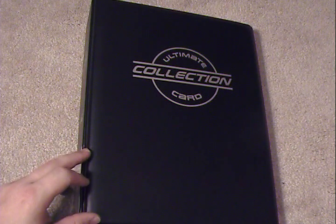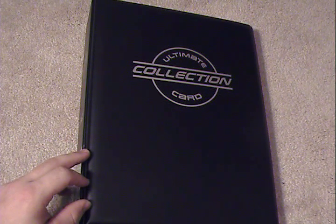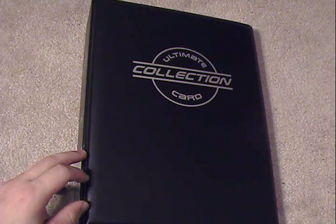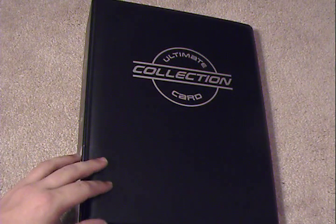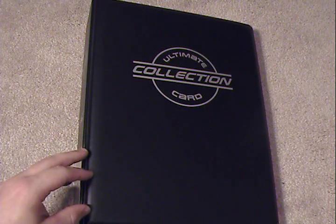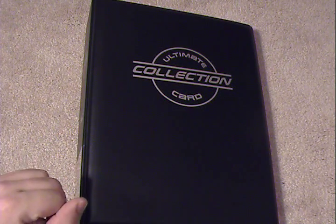Only one company sells these as far as I know. So I will leave that link down in the description for you guys so you can follow it if you choose. I'm going to go ahead and review this myself, give you the pros and cons, and hopefully you can make that decision on whether or not you want to buy.